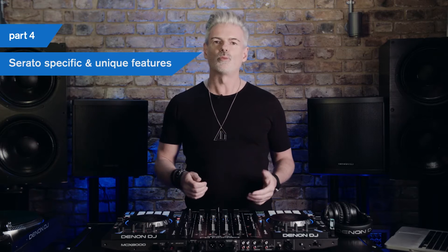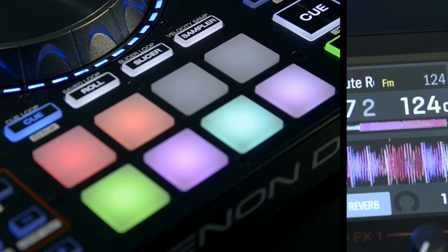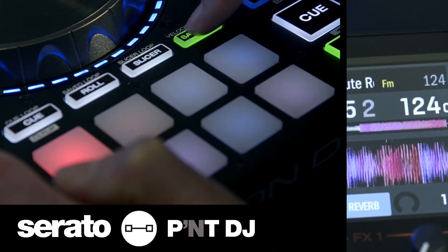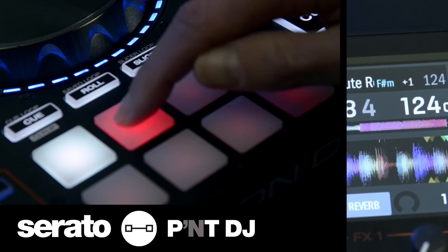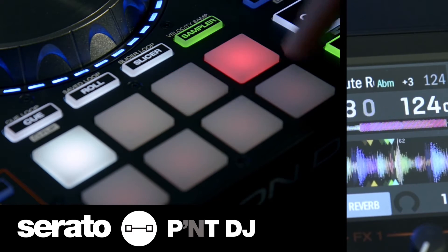The MCX-8000 is the world's first Serato controller to offer key performance pad mode direct from the unit. With the optional Serato Pitch and Time expansion pack installed, this offers a new and creative way to entertain your audience. Let's check this out.